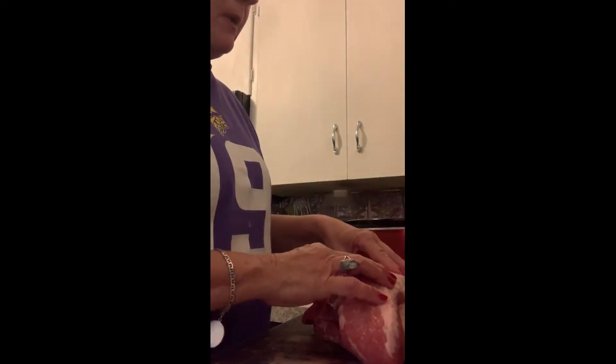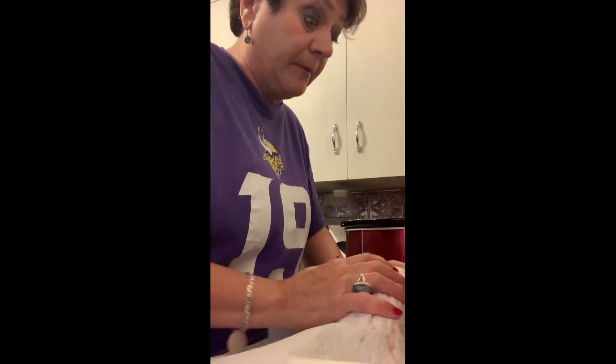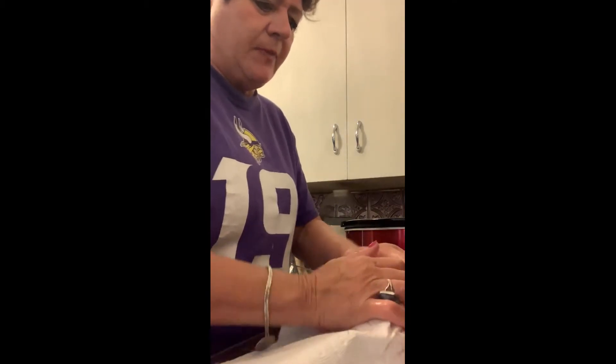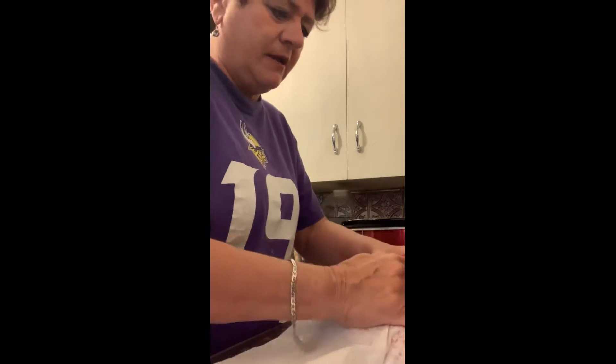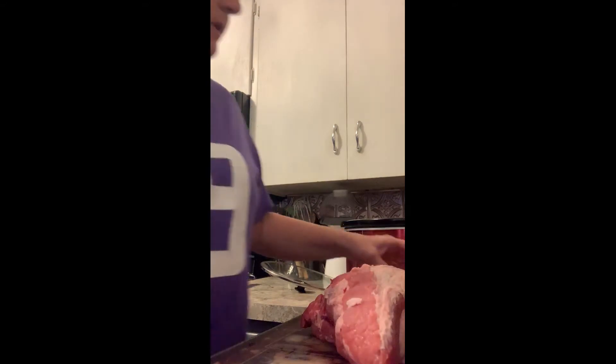And I'm going to put a rub on it. First of all, I'm going to pat it dry. I'm trying to film alone and I don't have wonderful Megan to help film tonight, so bear with me. I'm going to pat this roast dry so that it will take on the rub better — it'll hold the rub better.